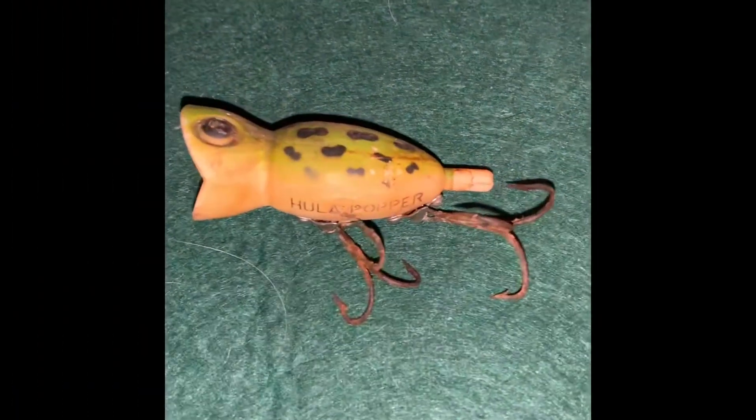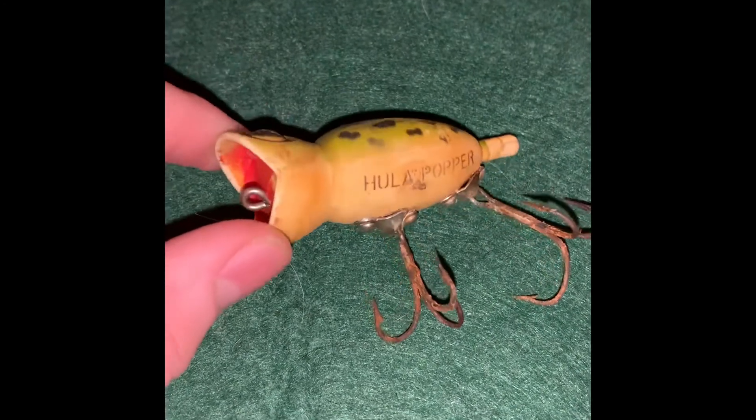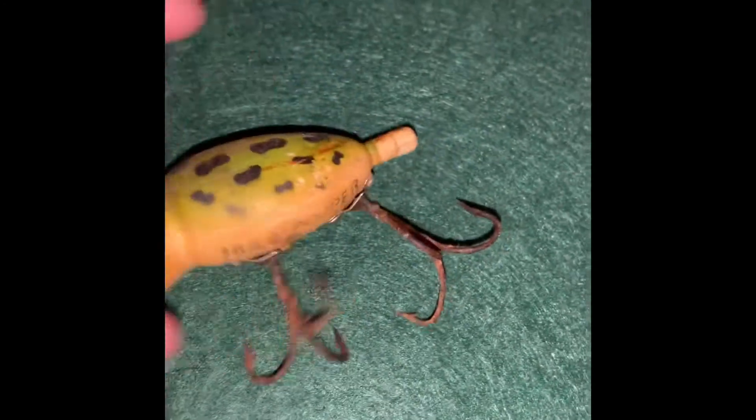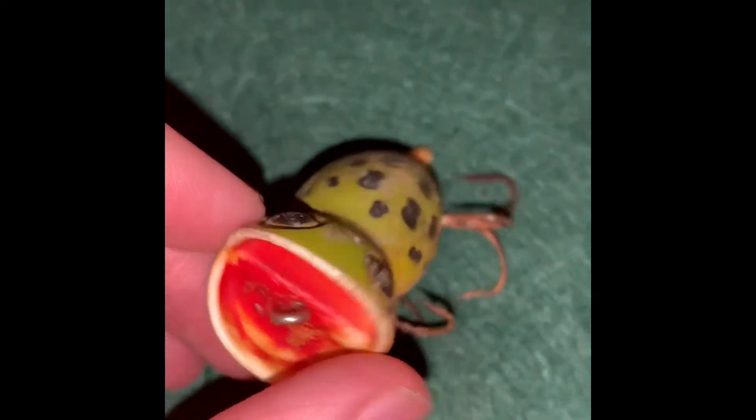Next up we have a hula popper. This one was made in the late 40s, early 50s — same type of little hardware. The hooks on this one got a little rusty, but it's all original. The skirt was all crusty so I took it off. It's very nice.